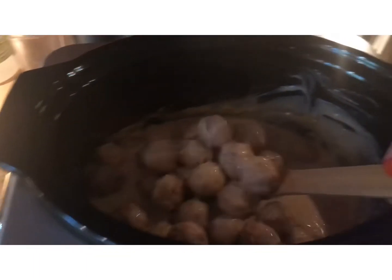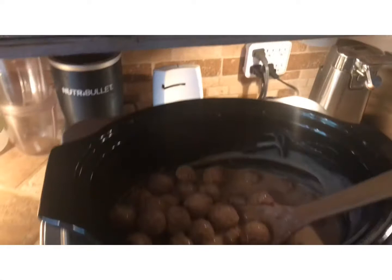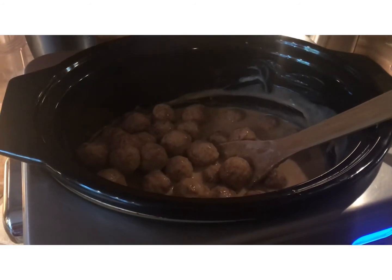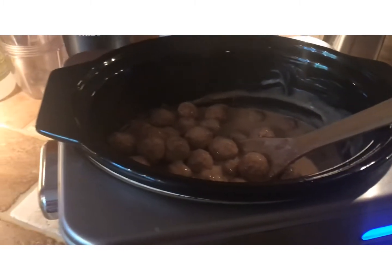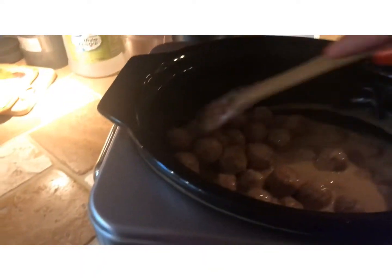Alright guys, this is the finished product for the Swedish meatballs. I made a mistake at the end of my last video — I said three to five hours on low; I meant on high. It's six to eight hours on low. I've been cooking these on high for about two and a half hours and they're done, they're ready to go.